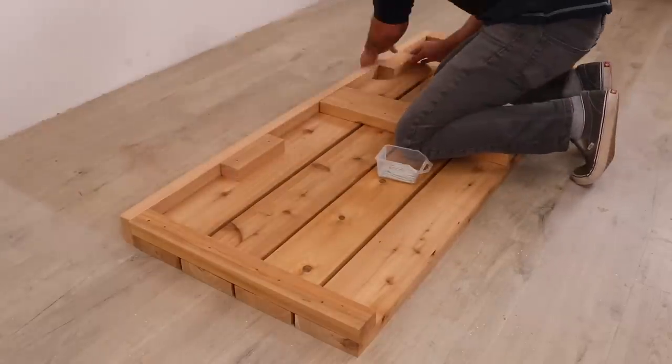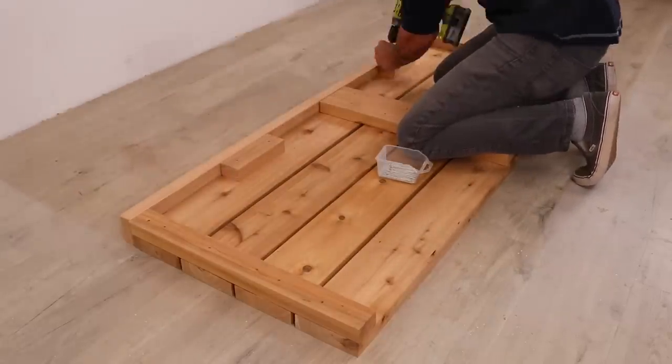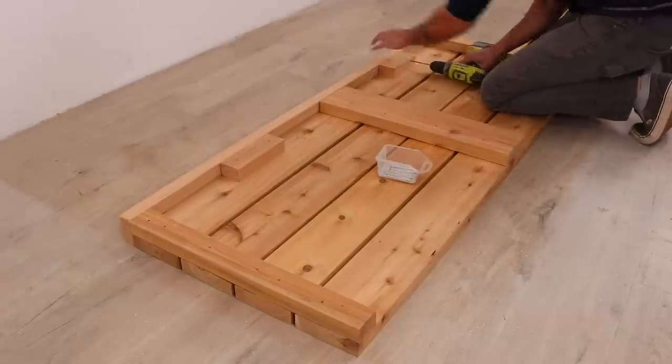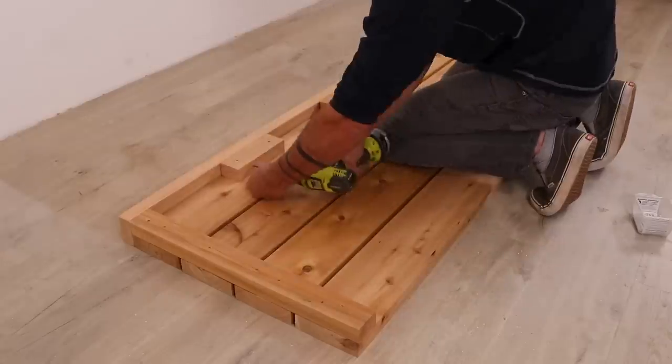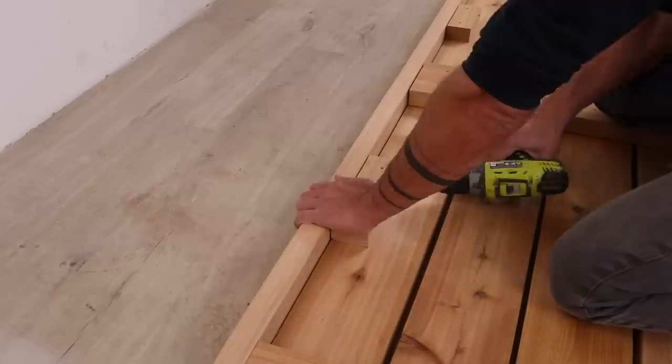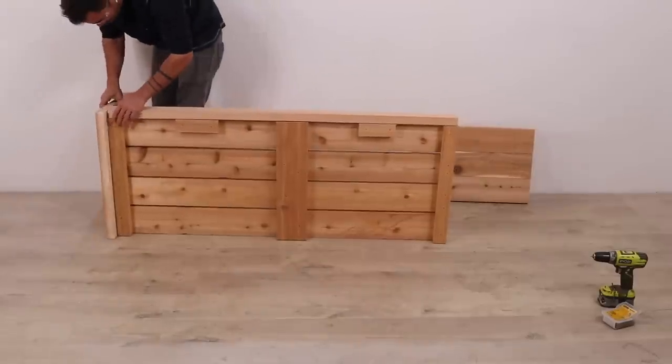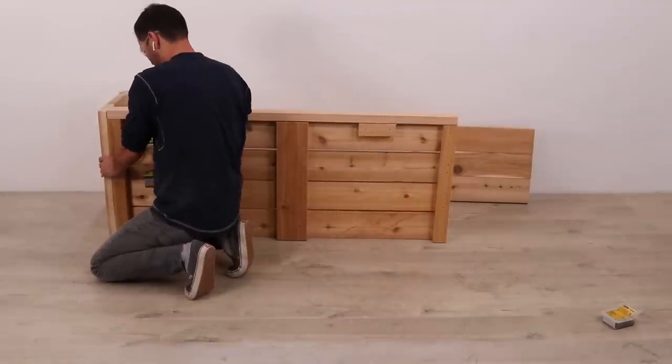Next I'm screwing on the front piece of the sofa. This would be a lot easier if I didn't care about hiding the screw heads, so I had to add these extra pieces so that I could screw in from the back. I used three and one-eighth inch long finish screws to attach the side panels.